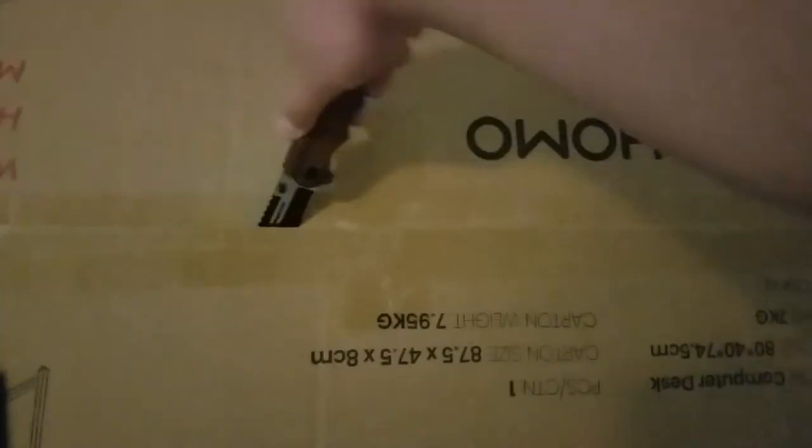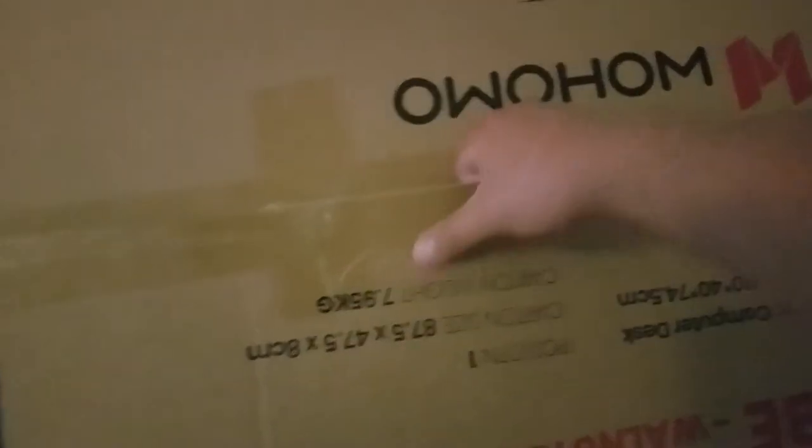There it goes like that, this side out. Cut the rest of the way. And this is what's in the package. I'll take it out, get it unpackaged, and start back on the video.